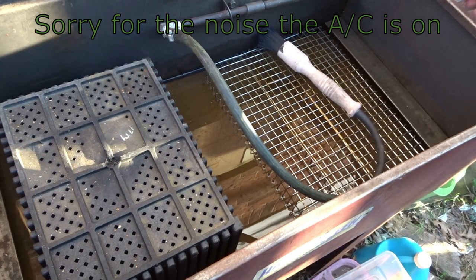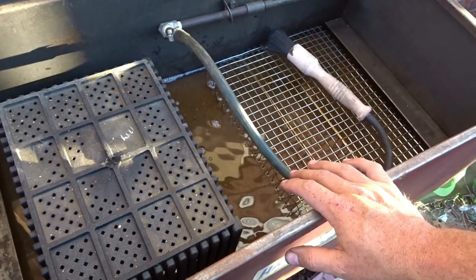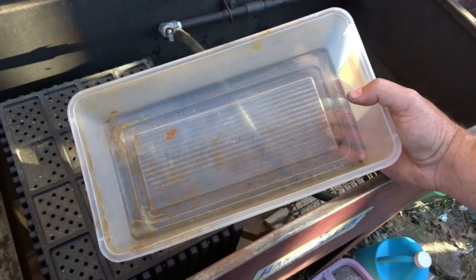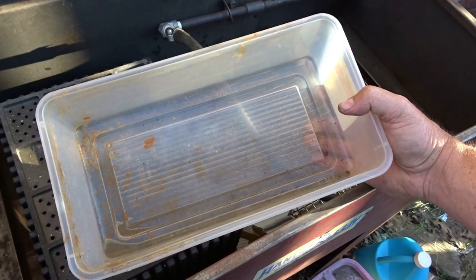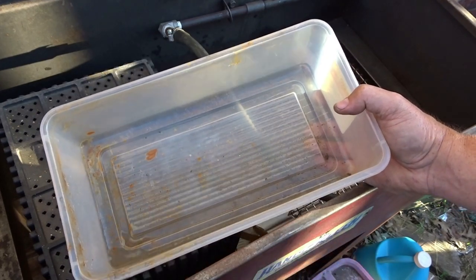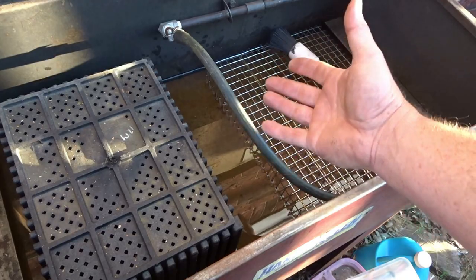This is my parts washer — it's got a pump. Don't feel like you guys have to have something like this to clean parts. You can use just a tub filled with gasoline — like if you're working on a carburetor — put on some gloves that won't be affected by gasoline, and a little brush and scrub away. That's the main thing you need, just to get the big chunks off.